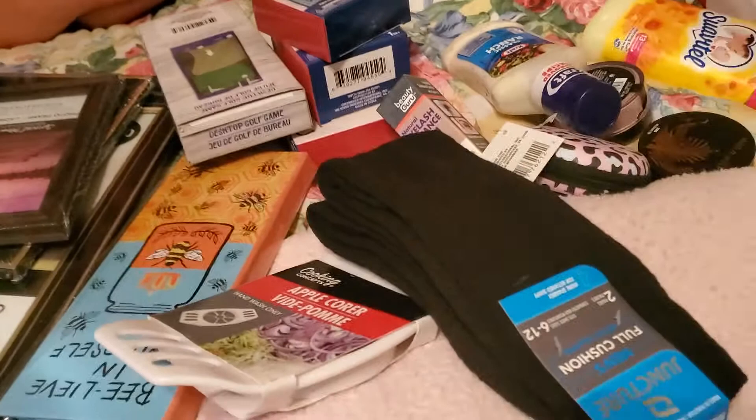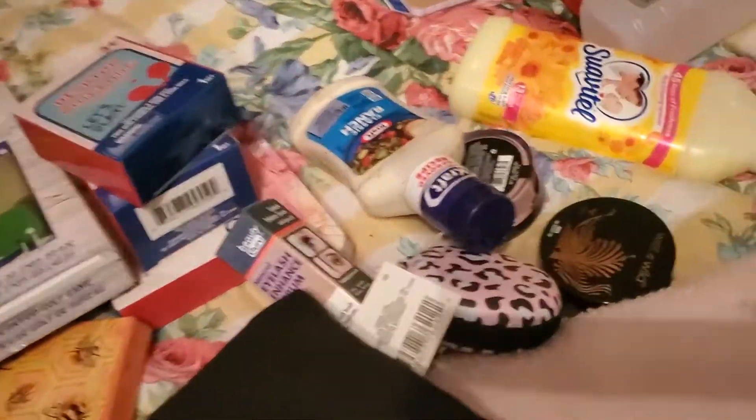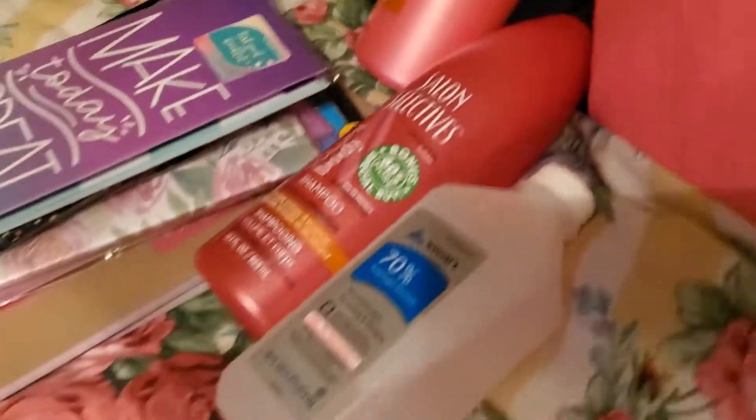Some of these things were necessities, some of them was 'I think I need it,' and some of them was just 'I want to get this.' Here's Lexi — she's my granddaughter. I'm her 'me mom,' or her glam mom.